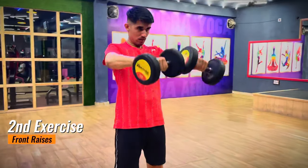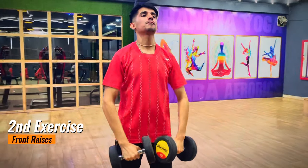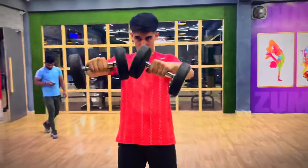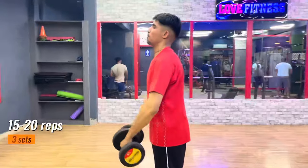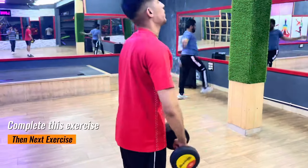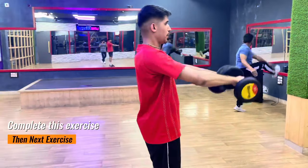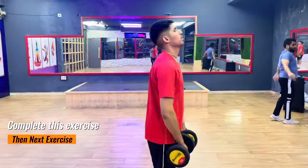The second exercise is front raises. This exercise will target your deltoids plus upper chest and helps you develop the explosive power required for a strong badminton smash. If you're following any gym routine, don't follow it blindly. I've given you these best exercises so you don't waste time on trial and error.